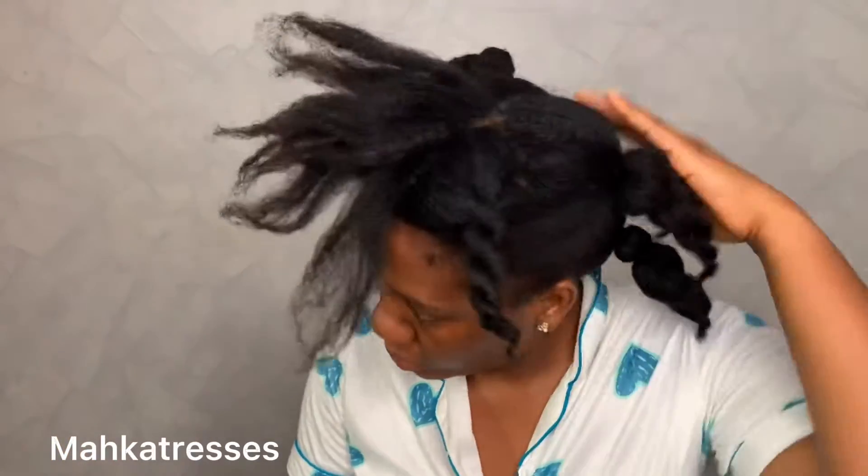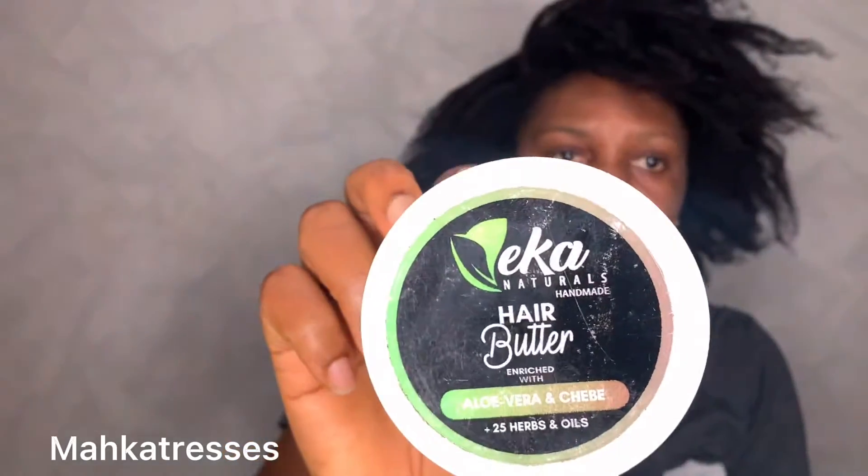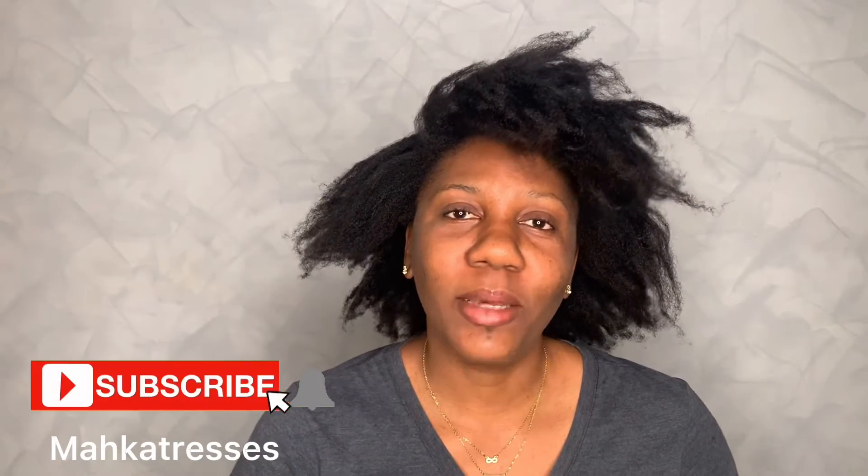My hair has been moisturized, detangled, and blown out. I just stretched my hair overnight with a banding method so my hair is a little bit stretched out. I'm going to be using just the Eka Naturals hair butter on my tips while I do the twist. My biggest challenge is parting my hair — I'm not so confident in parting very cleanly, but I'm going to try. The parts will be hidden while I do the twist anyway. Don't forget to like, share, and subscribe!